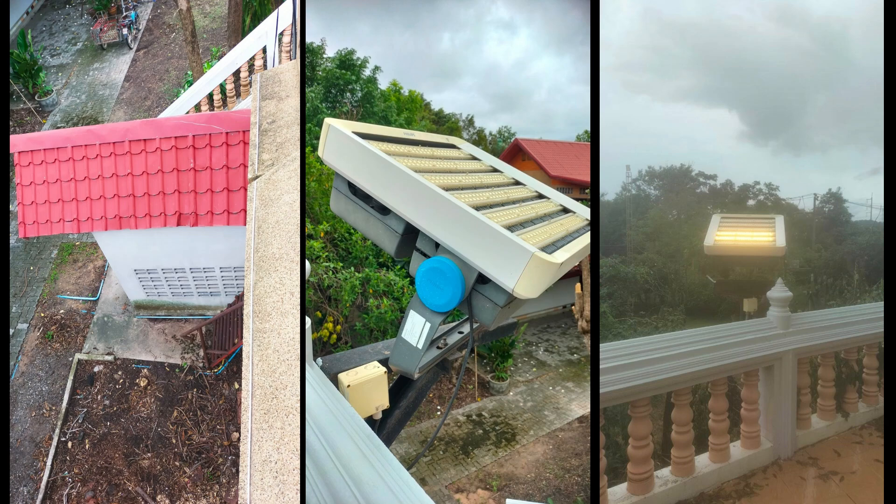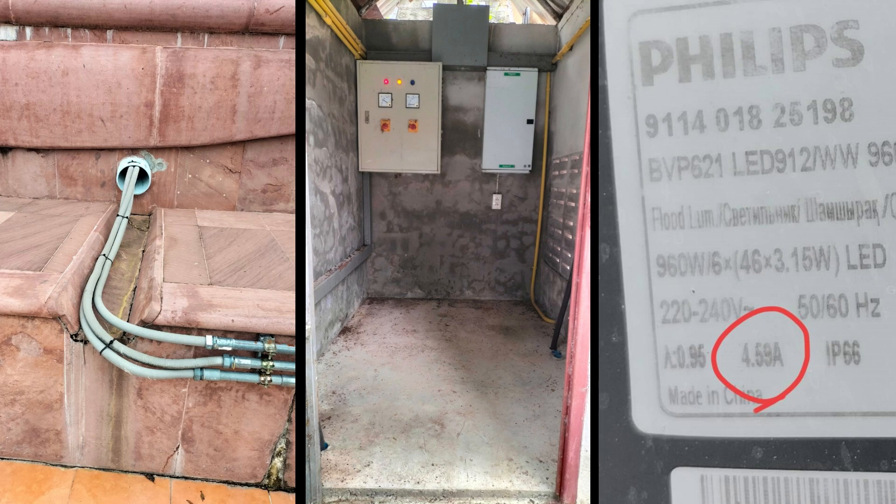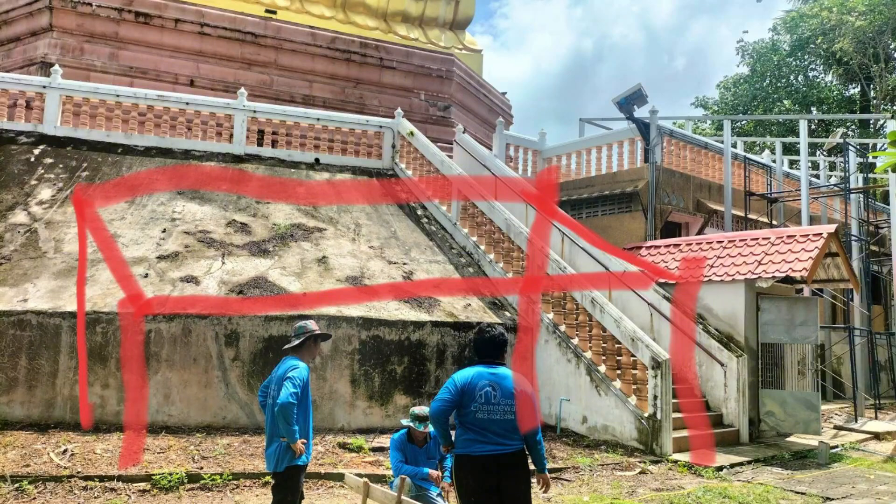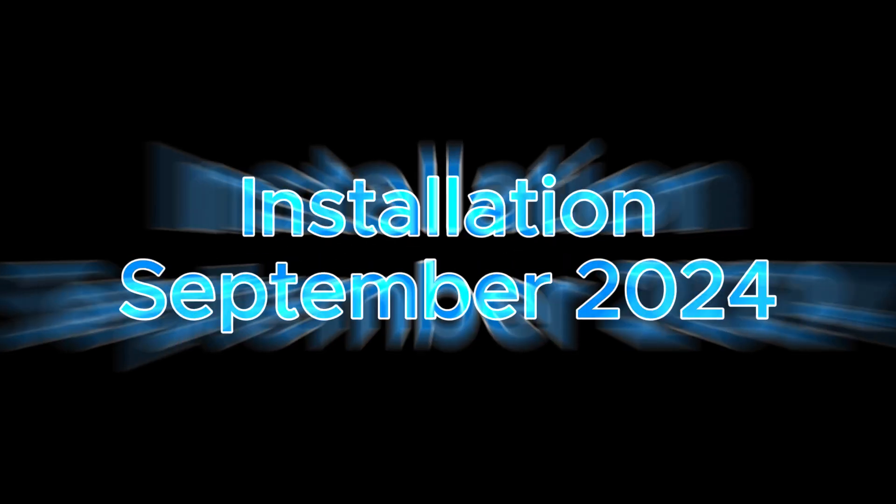Here we see the lights when we did the survey. We of course have to survey everything — what is needed, how many batteries, where to put the panels. So a lot of things to try out during this phase.